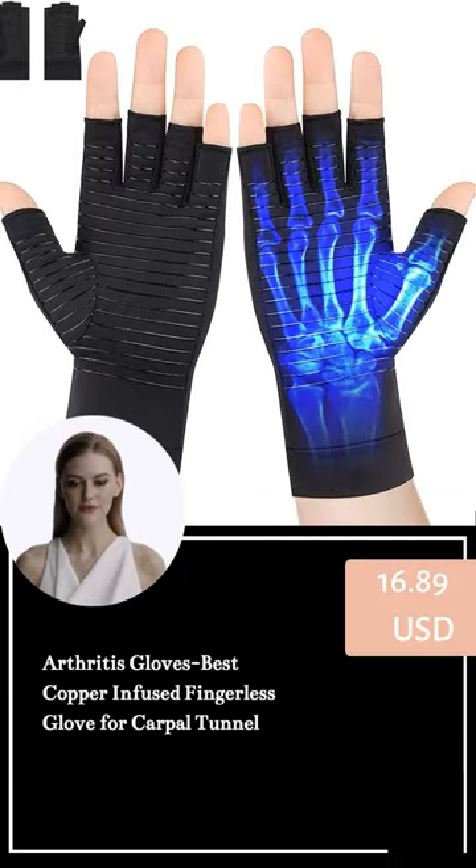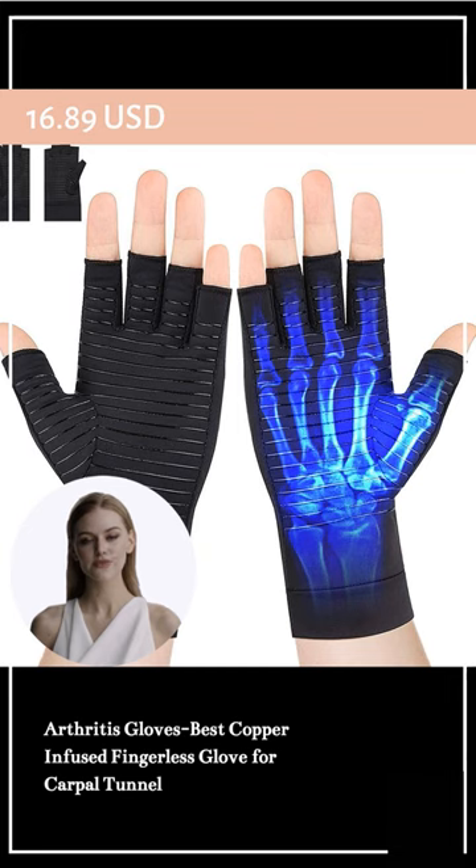Hello, I'm happy to introduce to you our product, Arthritis Gloves Best Copper Infused Fingerless Glove for Carpal Tunnel. This is a special kind of glove that helps with hand pain relief.